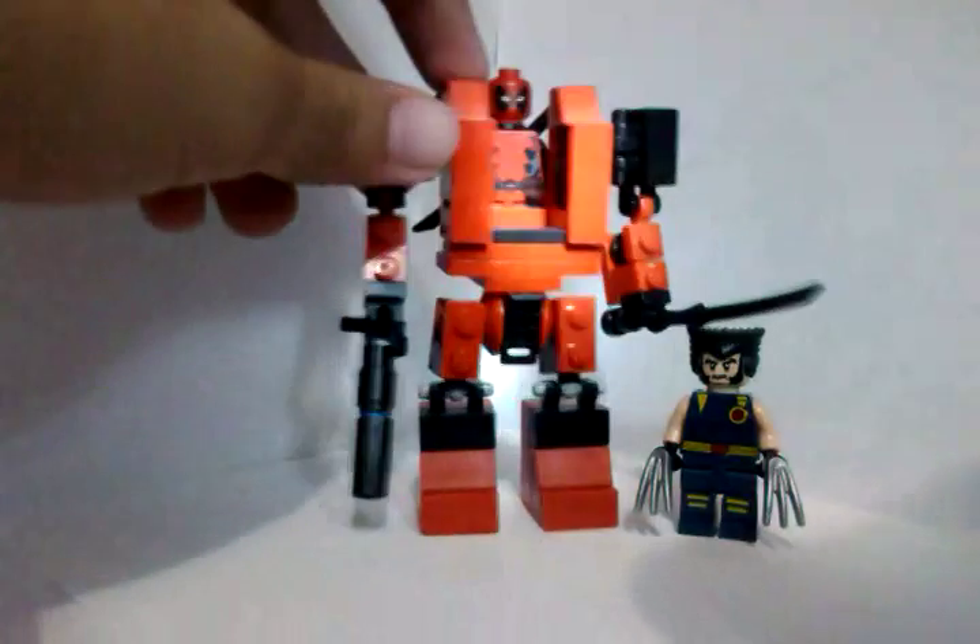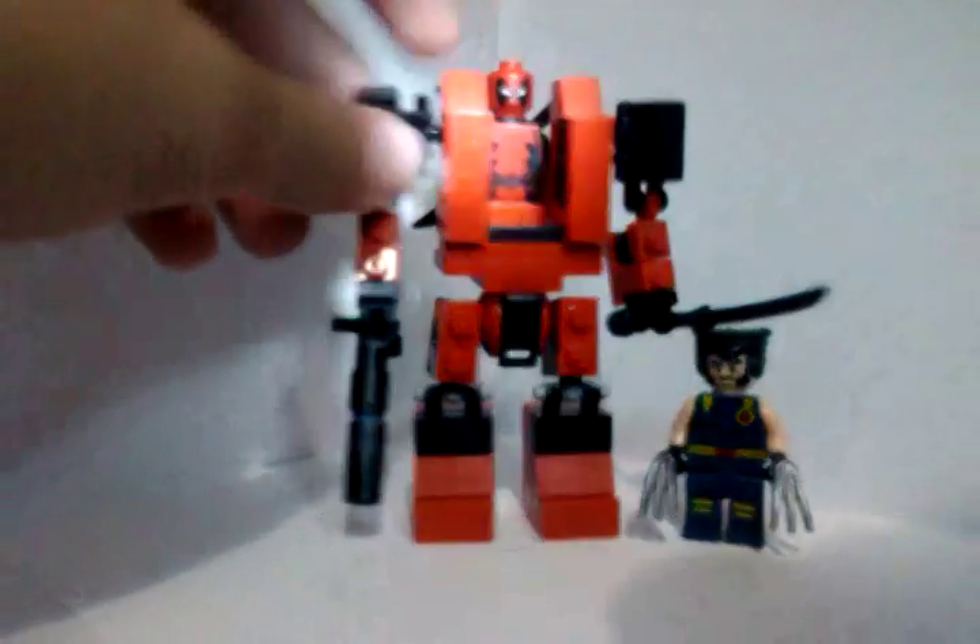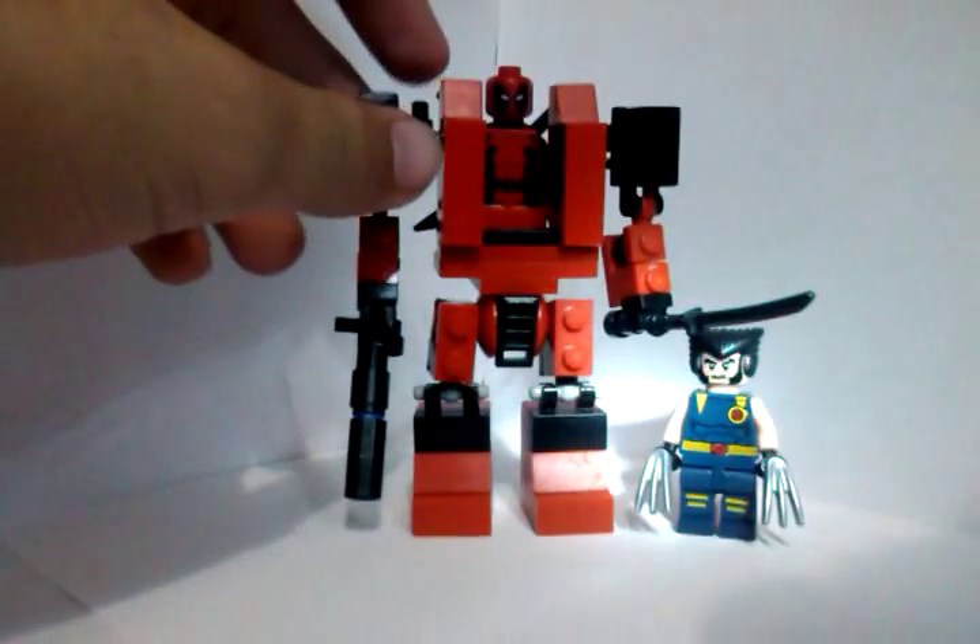Maybe I'll make an upgrade, maybe I'll not. And Wolverine's here just for the size comparison — they look cool together.